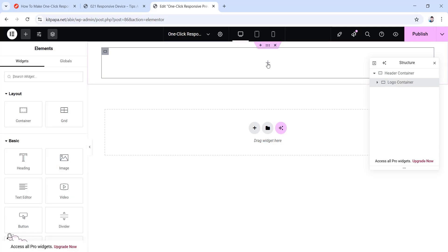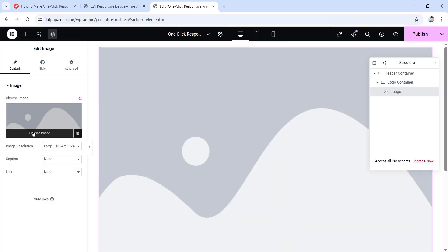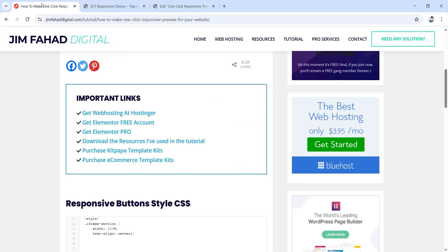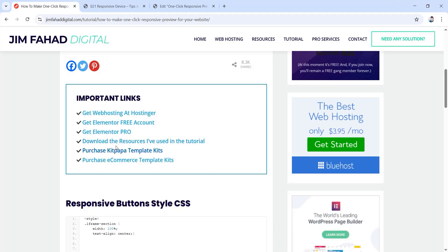Now click on this plus icon, then drag this image widget in here. I'm going to put an image here, so click on choose image. If you want to use the exact same resources I'll be using in this tutorial, you can go to jimphatdigital.com — I'll also put the link in the description. From there under important links, you'll see the link that says download the resources I've used in this tutorial.